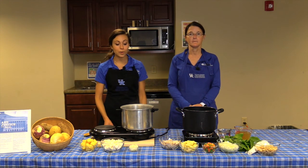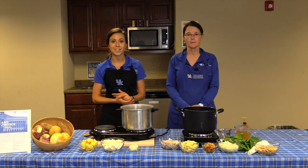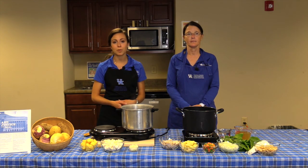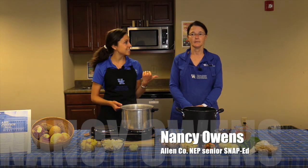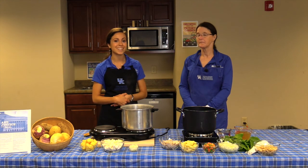Welcome back to our fall garden recipe video series. My name is Kelly Burgess. I'm the Family Consumer Sciences Extension Agent with the University of Kentucky Cooperative Extension Service in Allen County, and also Nancy Owens, our NEP assistant in Allen County.